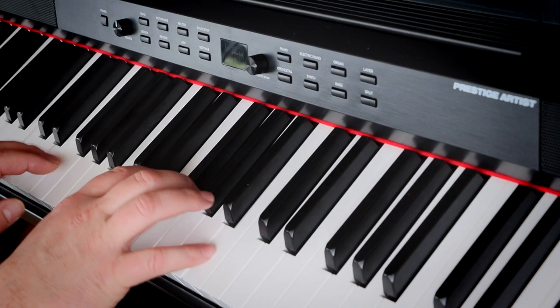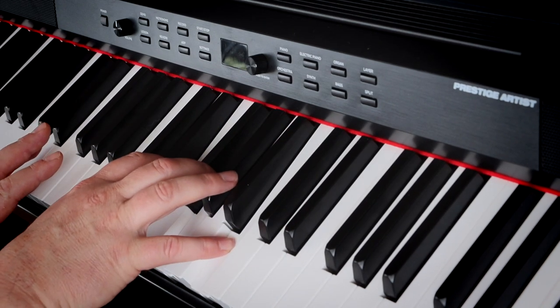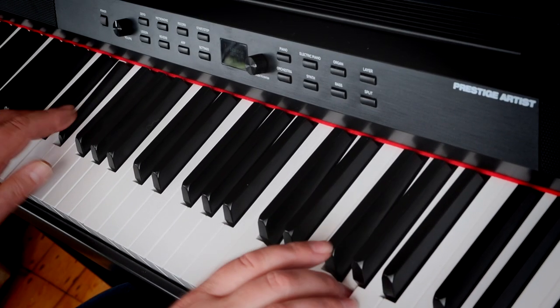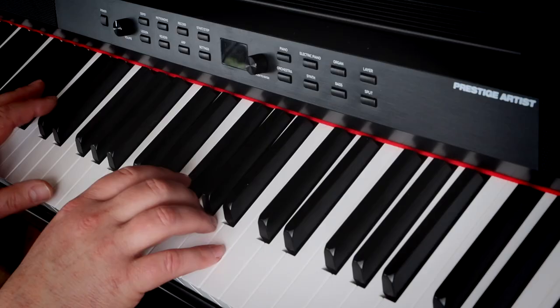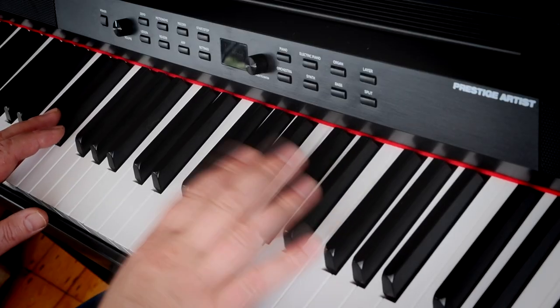Let me move over to the strings and the orchestral sounds. That's nice — I really like that sound, you'd get loads of use out of that. You can even use it on piano tracks. We've also got other sounds like the choir — a useful little tone. Then we have all the other things you normally find like vibraphones, celestes, and marimbas, so you can do all that lounge lizard stuff.